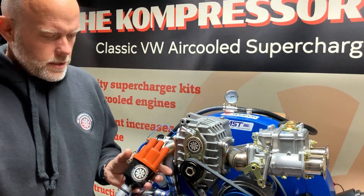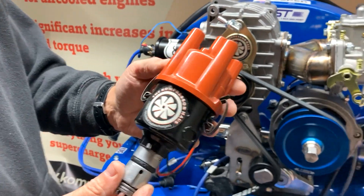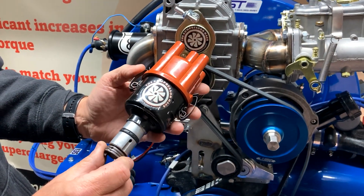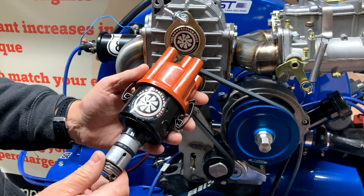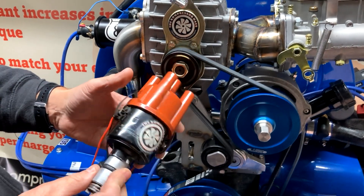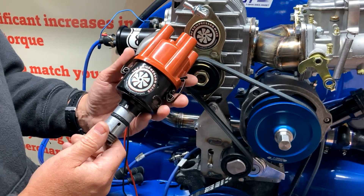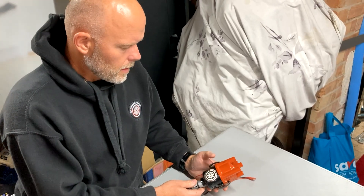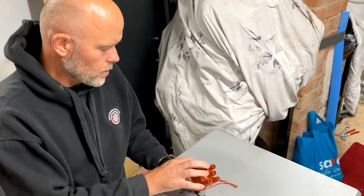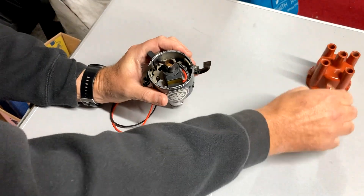This engine and distributor here — what we've got is a 009 distributor, one of the most common distributors. If you're not using the 123 ignitions, these are actually the ones we recommend. We're going to strip this distributor down and explain exactly what we mean by locking the advance. So we'll strip it first — it's got an electronic ignition module in it, so just take your cap off, rotor arm off.